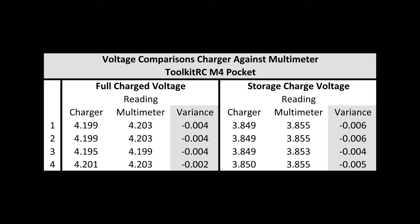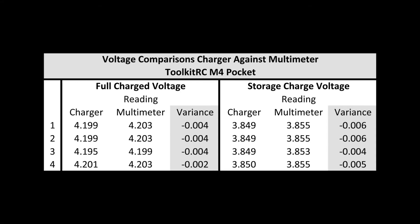In this picture I show you the variances in the voltage readings, where I took the voltage readings from the M4 and then used a multimeter on the battery to check the cell voltages.